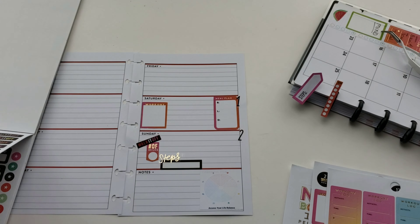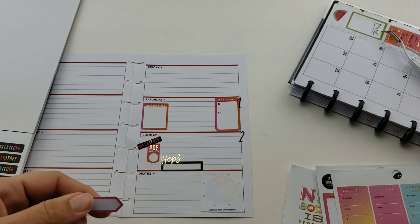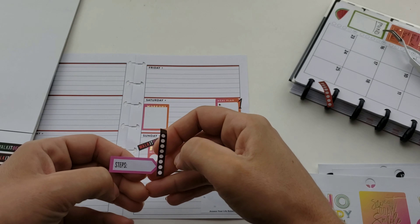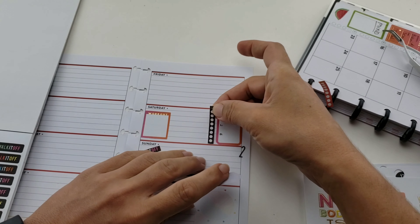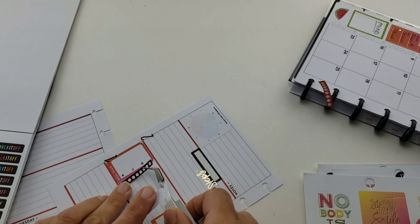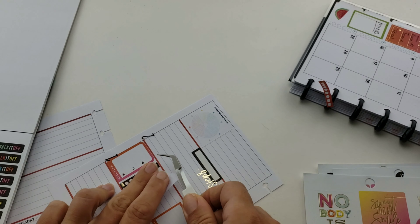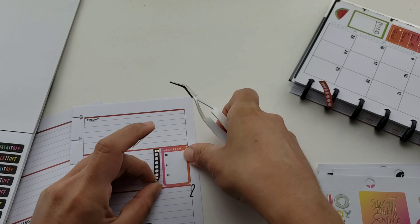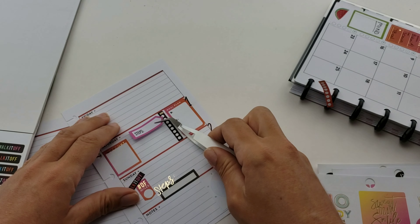I'm deciding where to place the black H2O sticker - next to the meal tracker or with some white space in between. It's too many stickers in one area, so I space them out and put the little steps sticker on there, making them even. Then I add the step tracker.